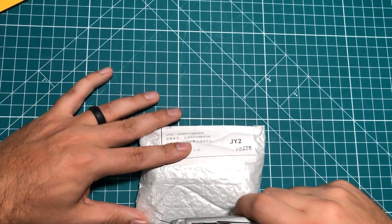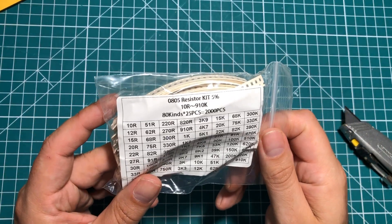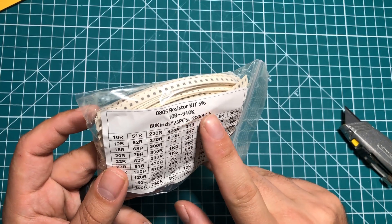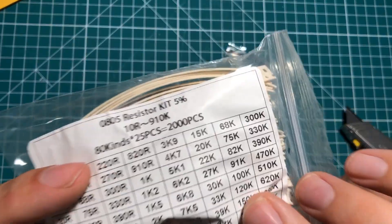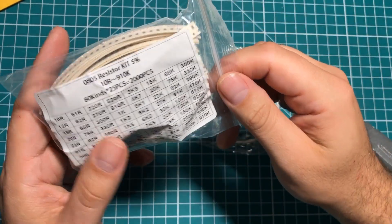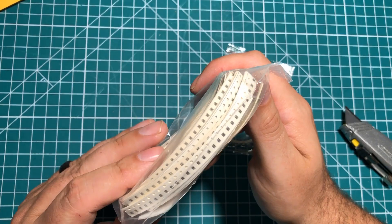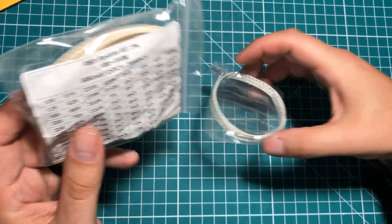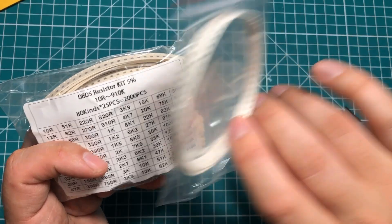I'm kind of going quickly through this stuff because I'm going to be adding some more interesting items later. So this is part of a thing lately — I have 80 different kinds at 25 pieces each of 0805 resistors. I don't really understand how I got this twice, but there's even a loose one on the outside of the bag. These are 0805 and they are just a general kit for my collection so that when I need something, I don't have to order them one-off. I think I had to order 100 of a particular one for replacing some resistors on some screens.